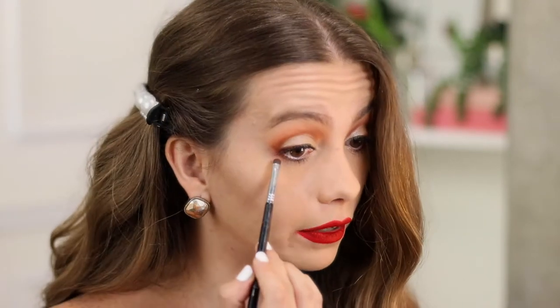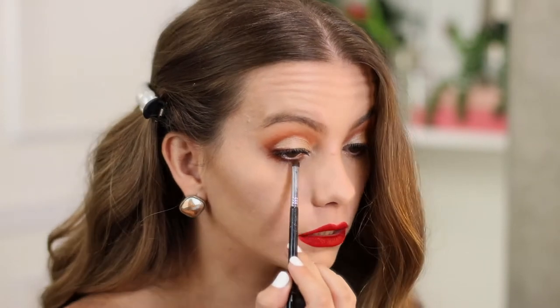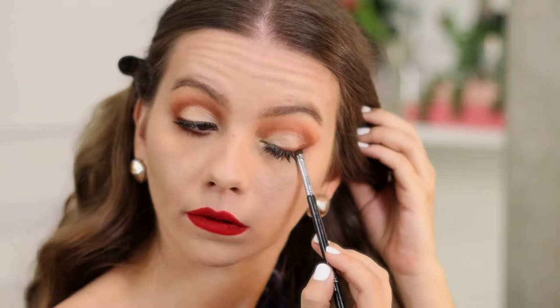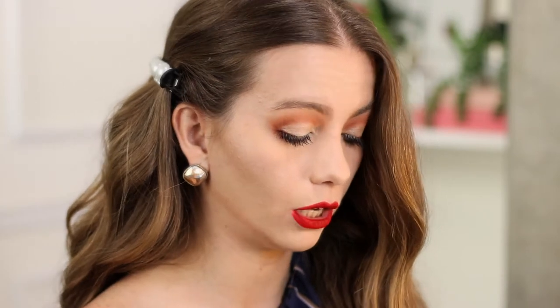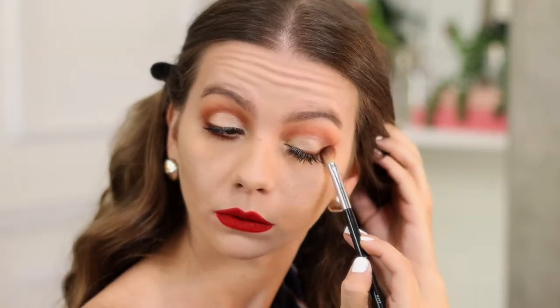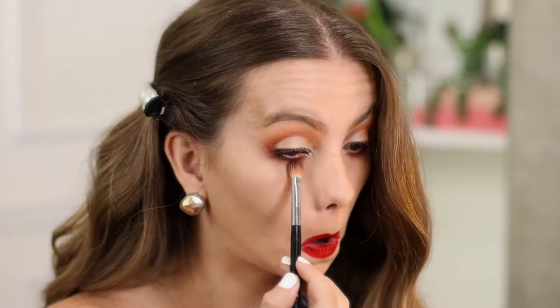I'm gonna use this dulce de leche type of color again in a super small dense brush, and I'm gonna put it as close as I can to the lash line. Then I'm gonna take the M 433 with the blush type of color and blend those two together under the eyes.